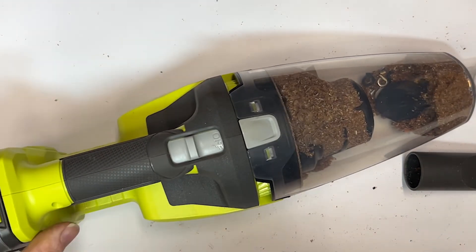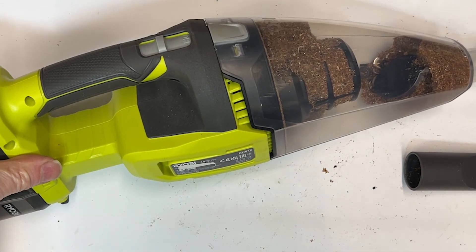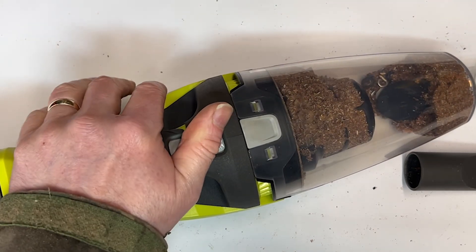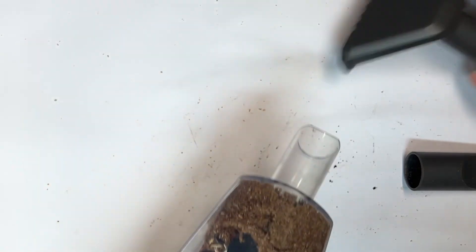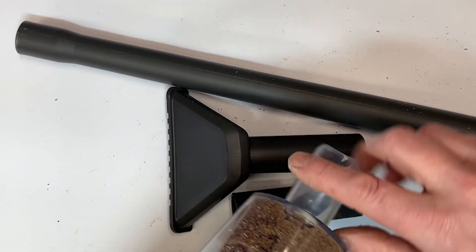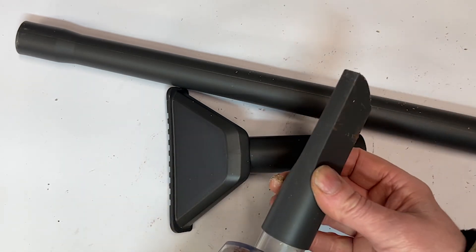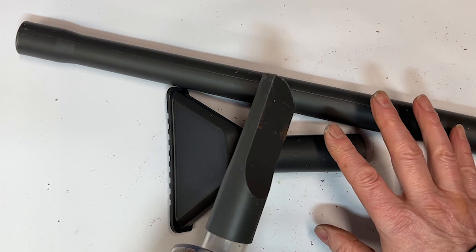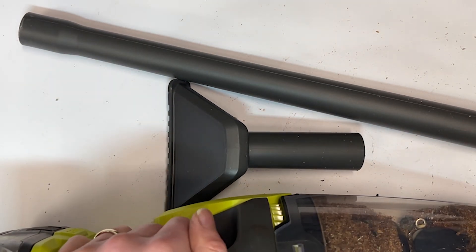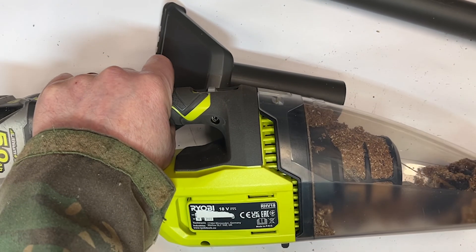Anyway, that's the Ryobi RHV18 bare tool from Amazon — a little vacuum cleaner to keep in the garage or do your car with. You might want that add-on accessory kit; see how you get on with the bare nozzle first, but I certainly found the crevice tool to be good, even if it's nearly 20 pounds more. I hope you found that useful — a thumbs up would be great if you did, and don't forget to subscribe to the channel. Thanks very much for watching, Mike Makes It here.